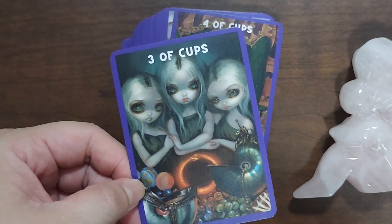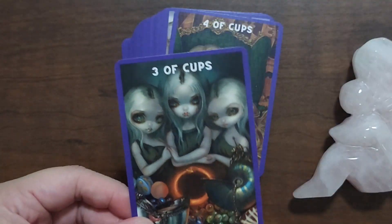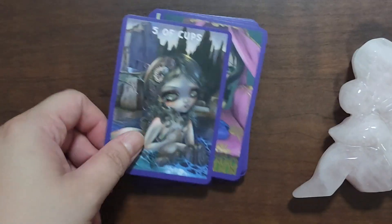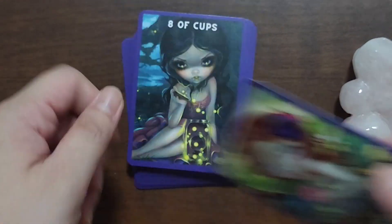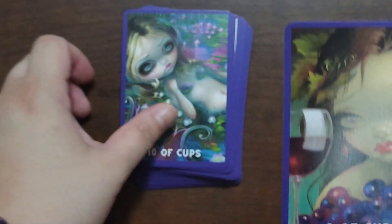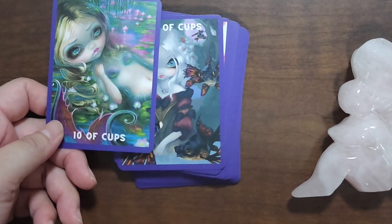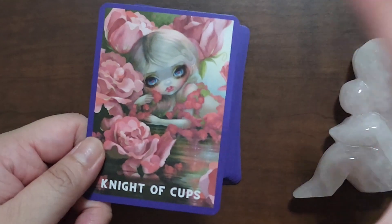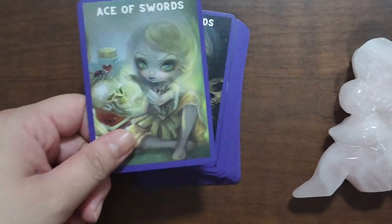The Two of Cups here kind of reminds me of Elphaba from Wicked. The Four of Cups is a perfect Four of Cups. Feel free to slow down, speed up, or pause if you want to take a closer look at the cards. This Nine of Cups doesn't resonate as much with me — maybe it's like she has so much she feels a little overwhelmed. I think it's because the aesthetic of JBG's art is not really the happy smiley kind of image, so it would be hard to capture a contented face.